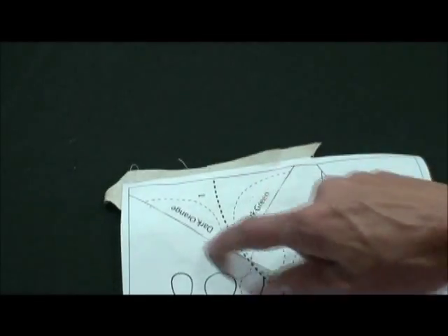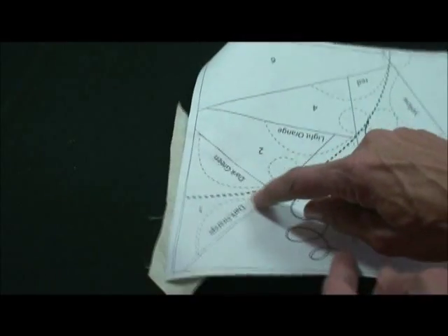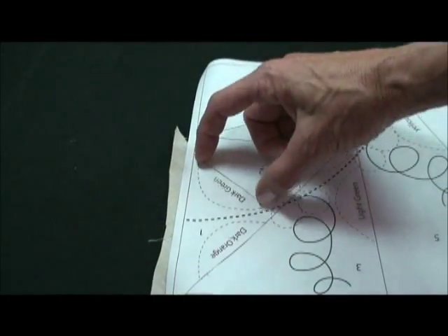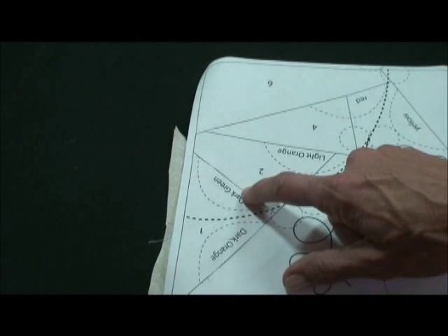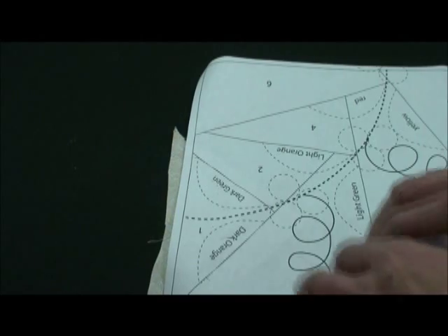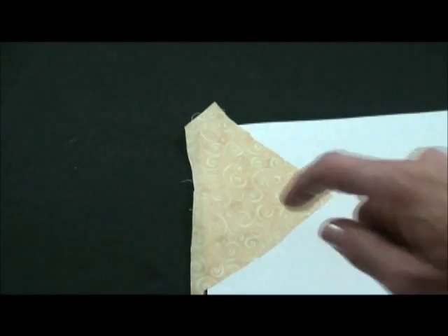Now we place our number one, which is background, and we place it right side away. Number one is always right side away. Everything else is placed right side down. We have all of area number one covered. Now we need to know where to place our leaves but there are no markings on this side. So we're going to machine baste just where the leaf goes into the seam. On number one we can machine baste two of the leaves. It's prompting you what color these will be — you can change those colors. This is just for a nice distribution of color. That will transfer the location of those leaves to this side.